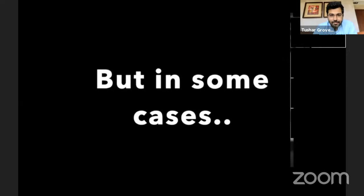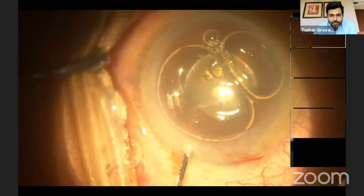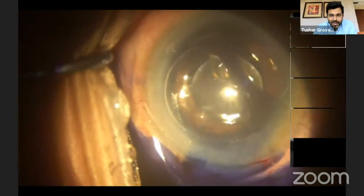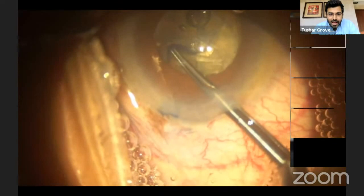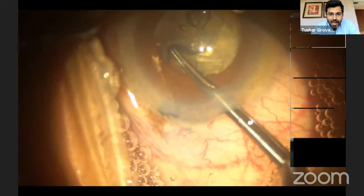But sometimes this can go wrong, such as in this case where once we took up the patient for surgery, we noticed that there was some pigment dispersion, which is why we stained this particular patient. When you look at this case, it's quite evident that a part of the capsulotomy by the femtosecond laser has been done over the iris. So the energy has been delivered onto the iris, and quite evidently there is an area of uncut capsulotomy.